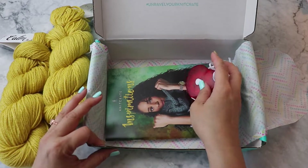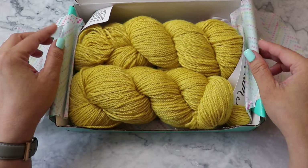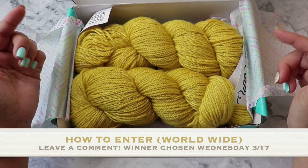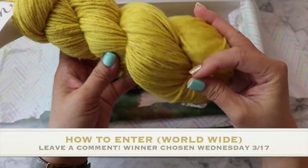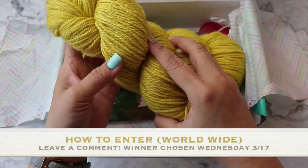Alright, so that is what's in this month's box — or last month's. To enter the giveaway, leave me a comment below and tell me what you think about this yarn, and let me know if you're already a member of Knit Crate and what box you chose for your monthly box.